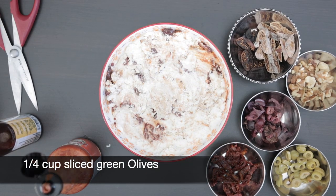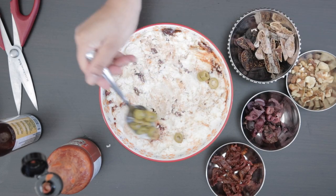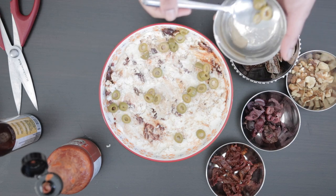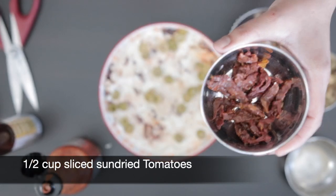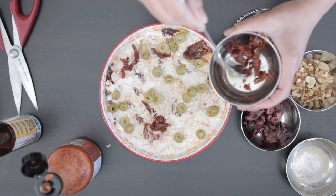To top the cheese, I'm going to add a quarter cup of sliced green olives. I'm also going to add half a cup of sliced sun-dried tomatoes — I'm using the kind that is bottled and floating in oil.